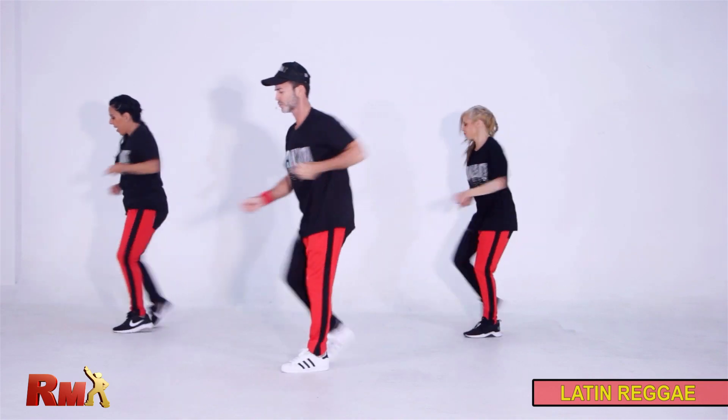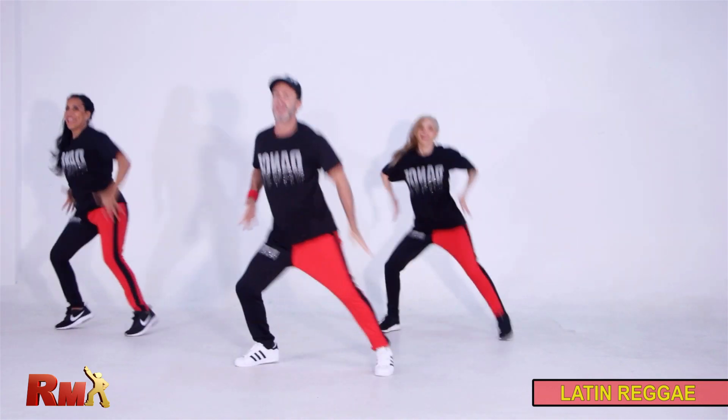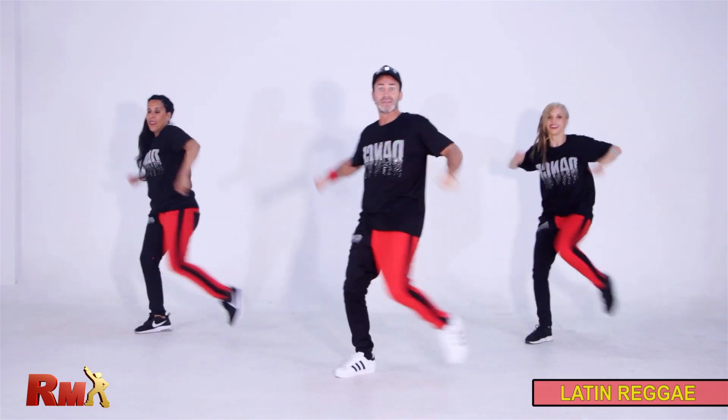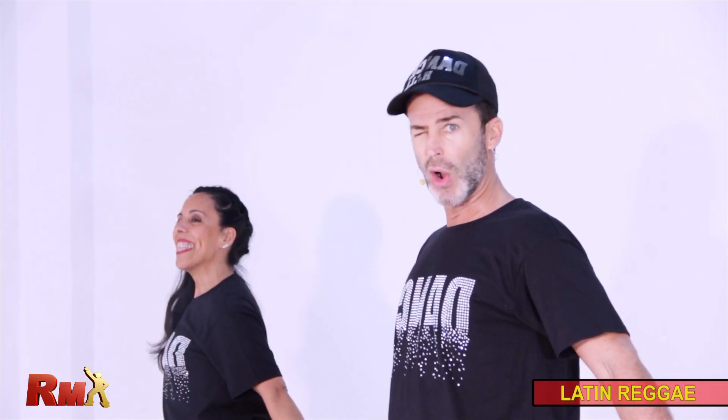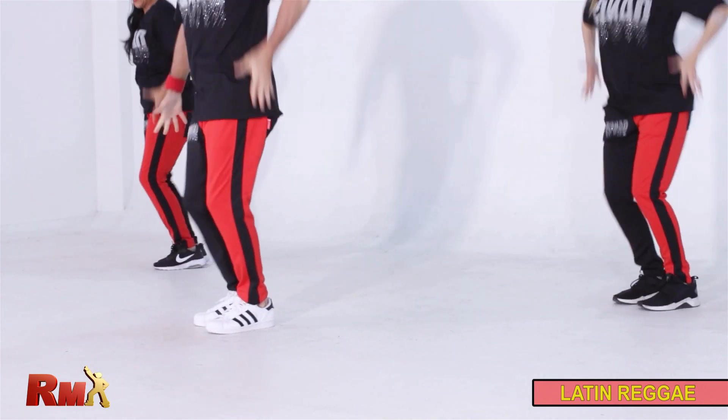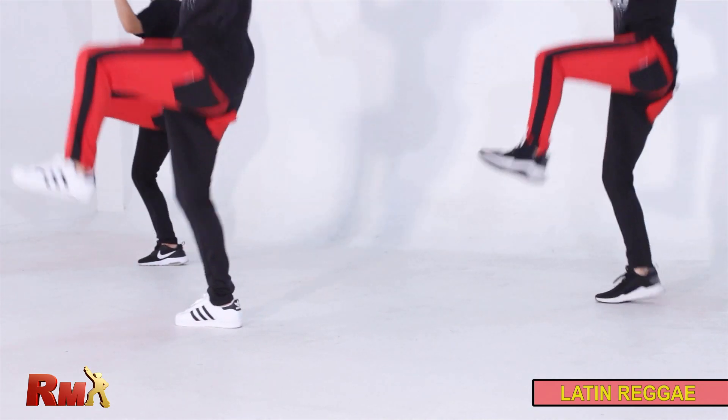Let's go for that. Now. Three hips. Go up. Three. Open. And stop. Go. Second part. Shake it. Three hips. Stop.